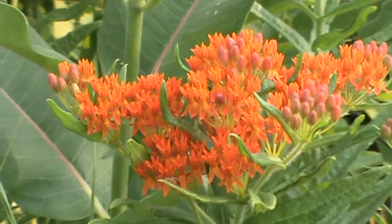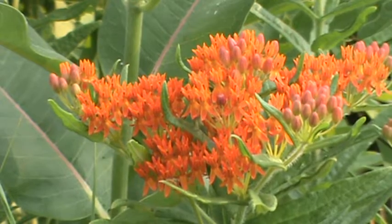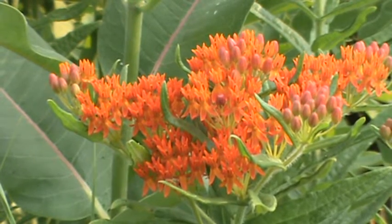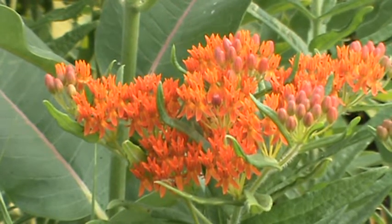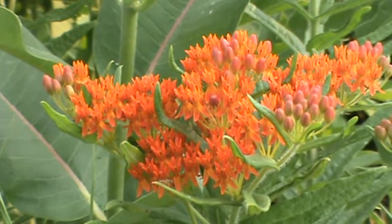This is a plant that wants good drainage. It can have wet soil, it can have dry soil — it can tolerate that — but it really wants good drainage. So make sure you've got some good drainage for the soil.